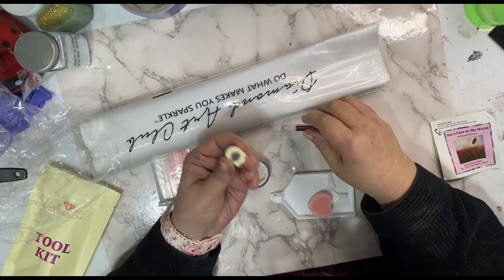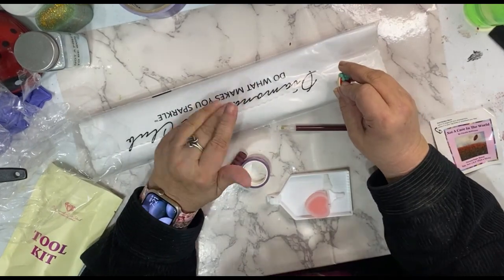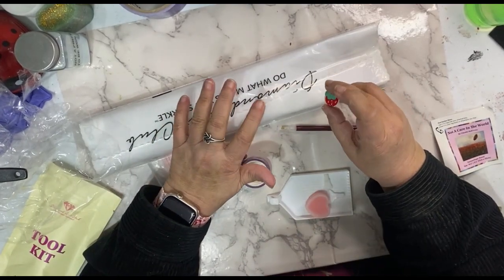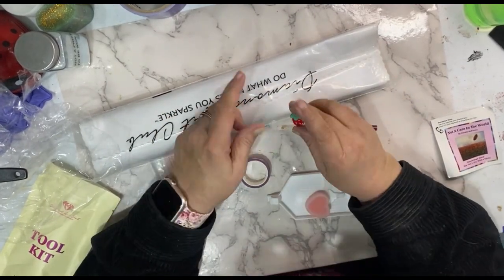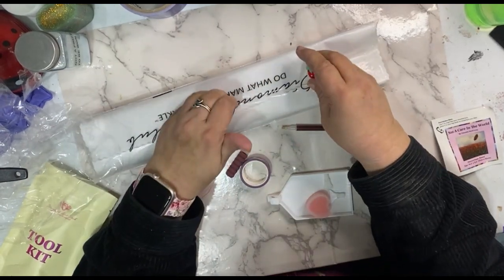It's like fingernails on a chalkboard — or at least to me, I can't stand them. But your toolkit comes with a tray, and some diamond club artists call it a boat.